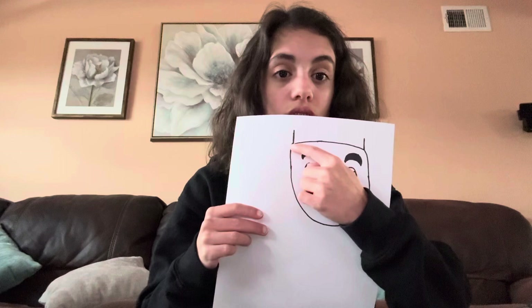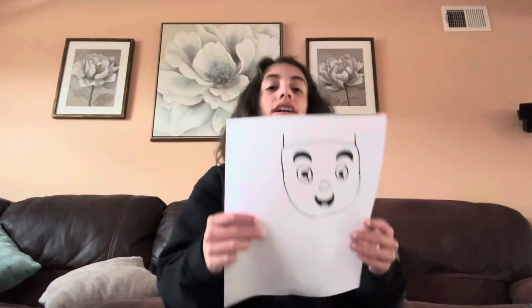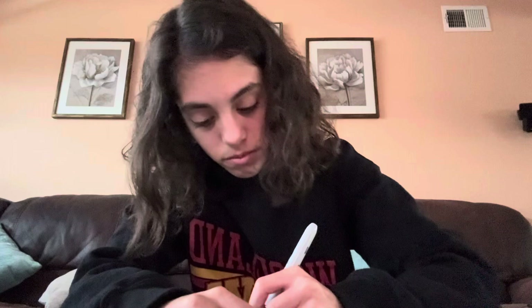Now you draw the face. What you do is draw another curved line going up, then connect those, connect these, and these to make his headband. That's exactly what I'm going to finish doing.